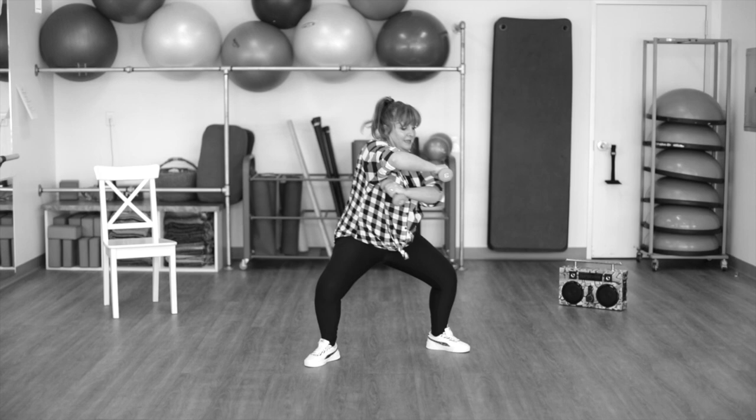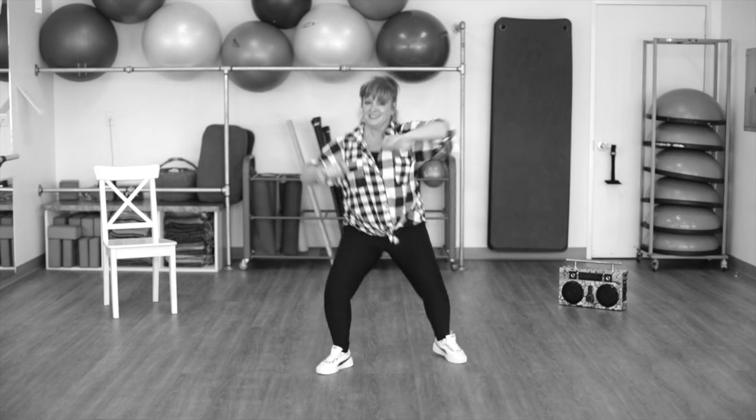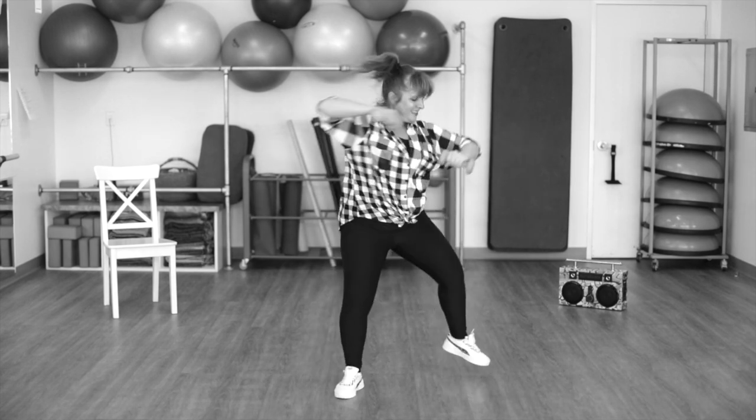Four big steps. Again. Right. Left. Right. Left. Back it up.